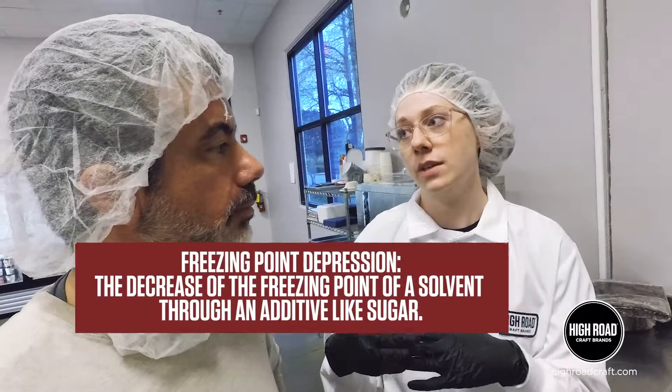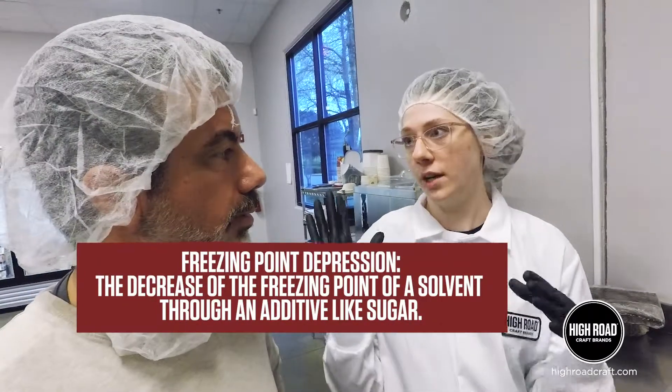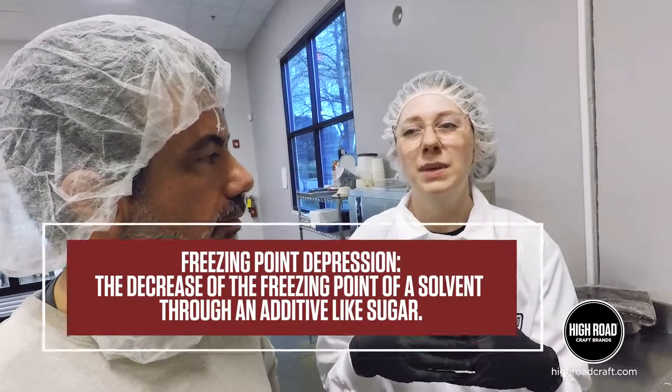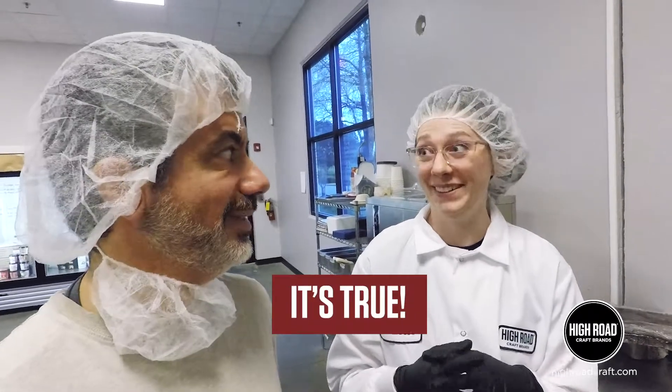So you're measuring sugar — what does that mean to the average person? The reason that's important is because sugar affects our freezing point depression. So if it has too much sugar it's not gonna ever freeze, and if it doesn't have enough sugar it could be icy or a weird texture. So there's such a thing as too much sugar in ice cream? There is. Learn something new every day.